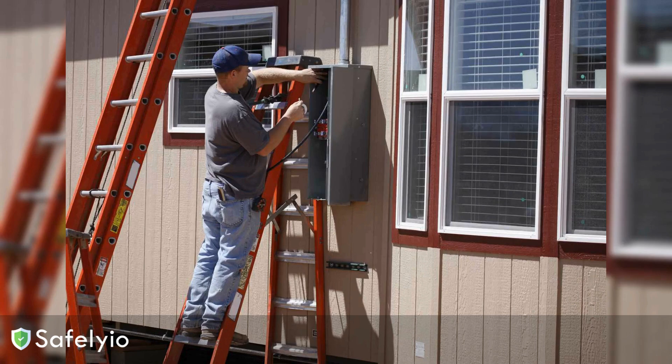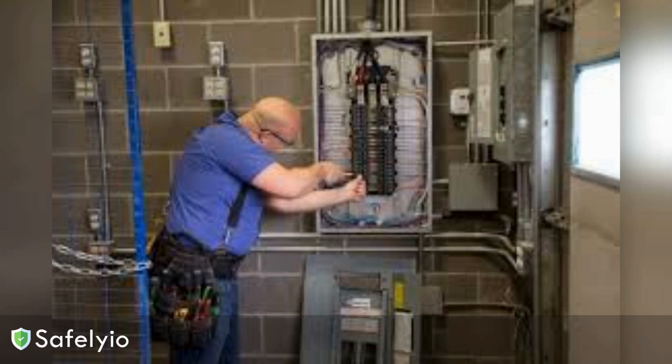And remember, grounding isn't just about protecting you. It's also about safeguarding your tools and equipment. Improper grounding can lead to shorts, blown circuits, and other malfunctions that shut down your work and cost you time and money.